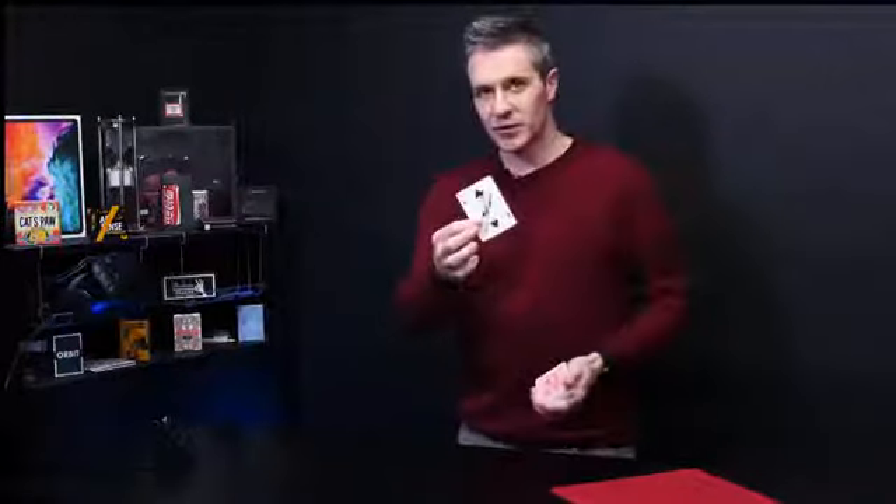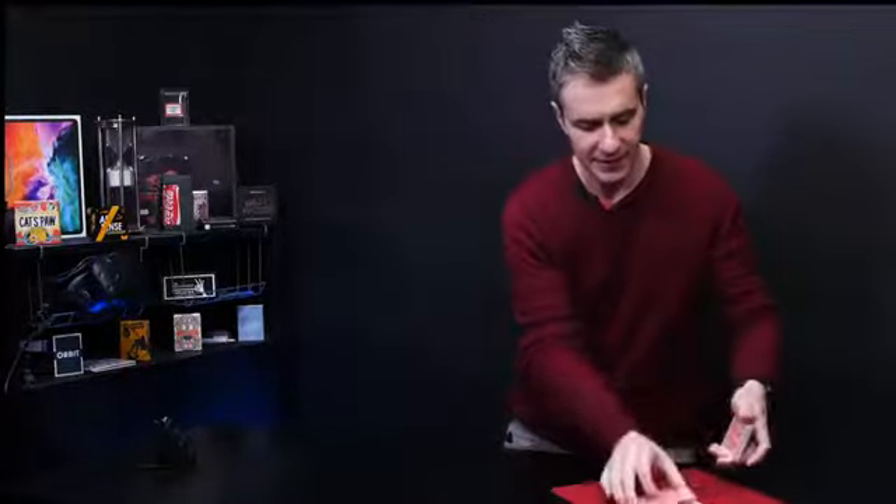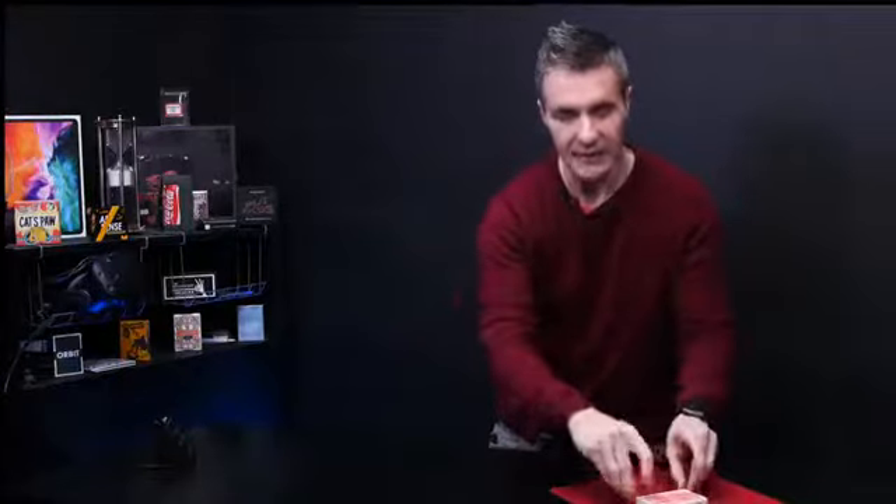Imagine offering the spectators a free selection of any card. You proceed to take their signed card and lose it approximately in the middle. You then give the cards three cuts and leave the cards on the table.